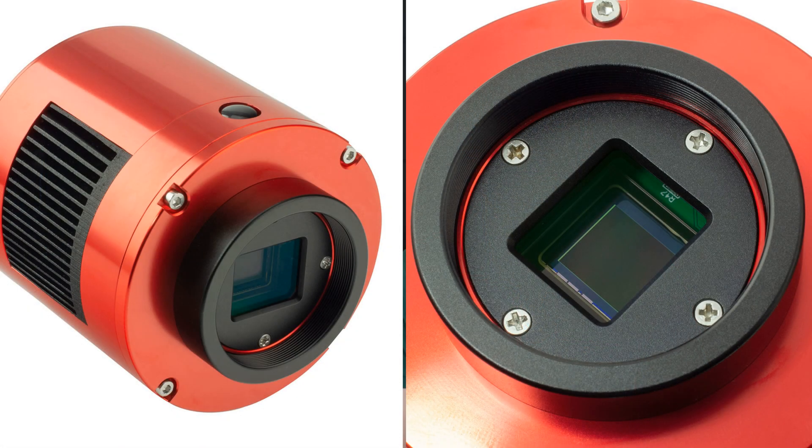It's new camera time for me today. I've got a camera to open and it's a new one from ZWO — very exciting. The idea behind this video is I'm going to be comparing it to the much more expensive camera that I was initially thinking of getting for the last kind of two years off and on, and that's the ZWO ASI 533 MC Pro.